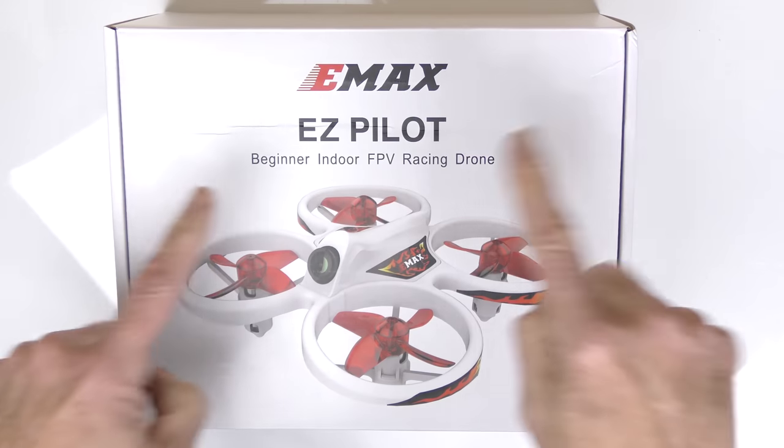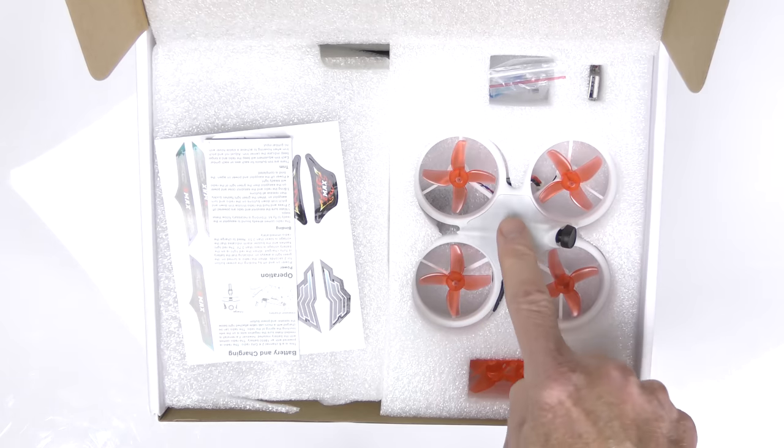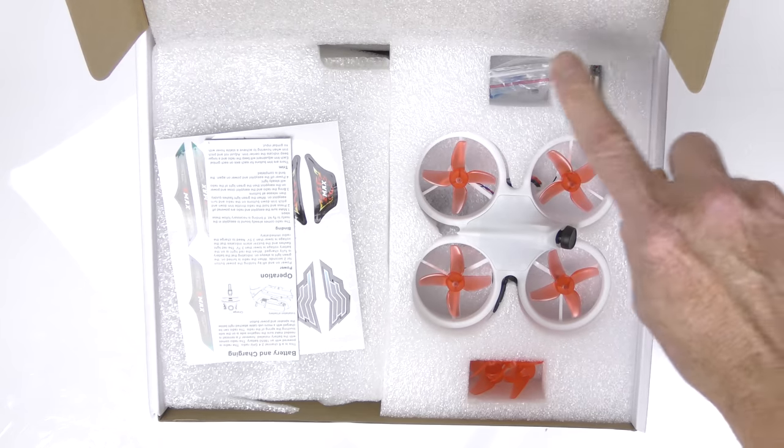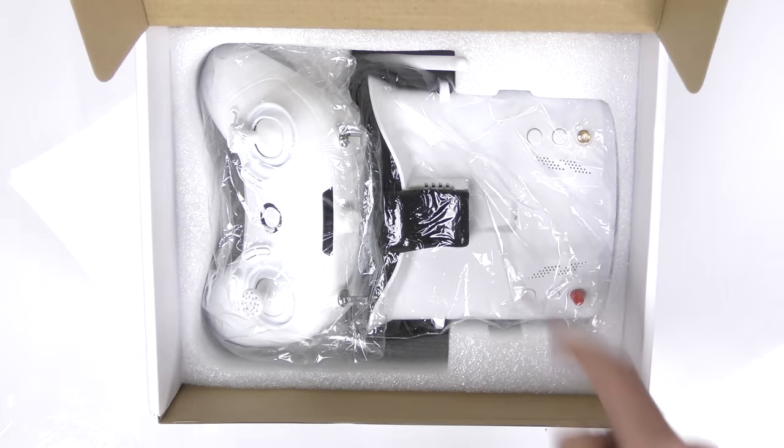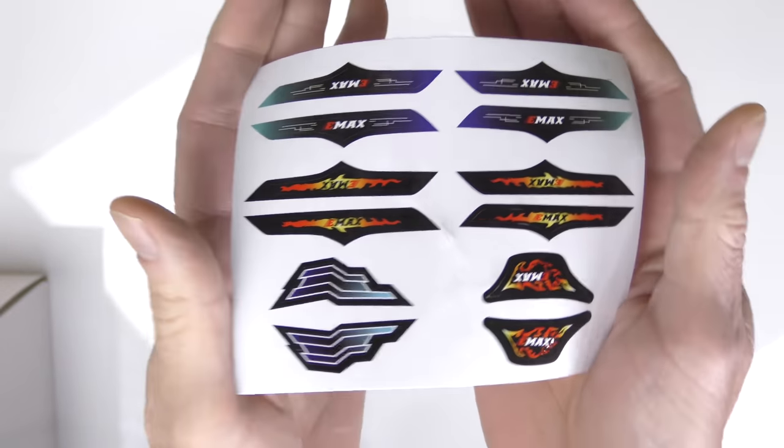And now a super quick unboxing of the Emax EasyPilot. Opening up the box, what do we see? Stickers, instructions, a drone, spare props, charging unit, tools, radio controller, FPV goggles. Taking a look at everything — first we have the stickers here. You're going to put those on the drone to customize it any way you want.